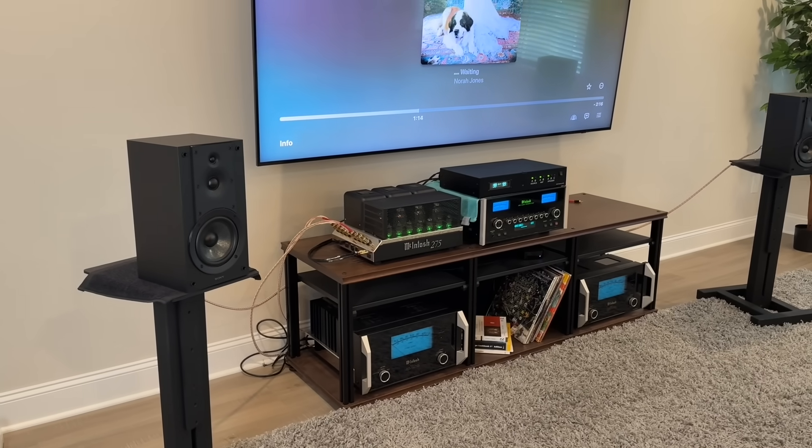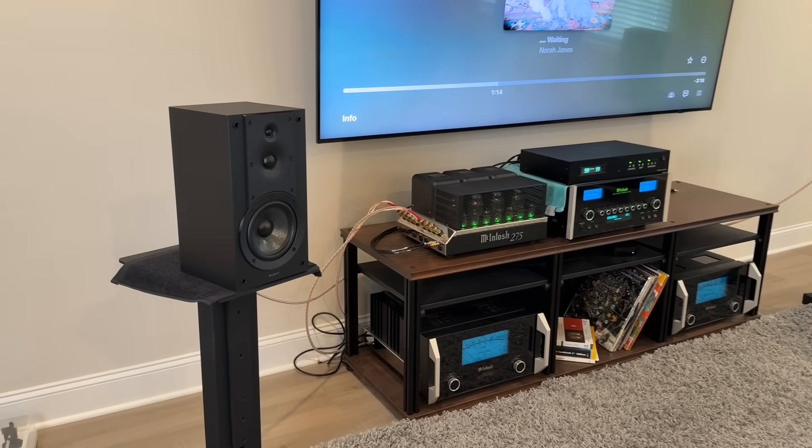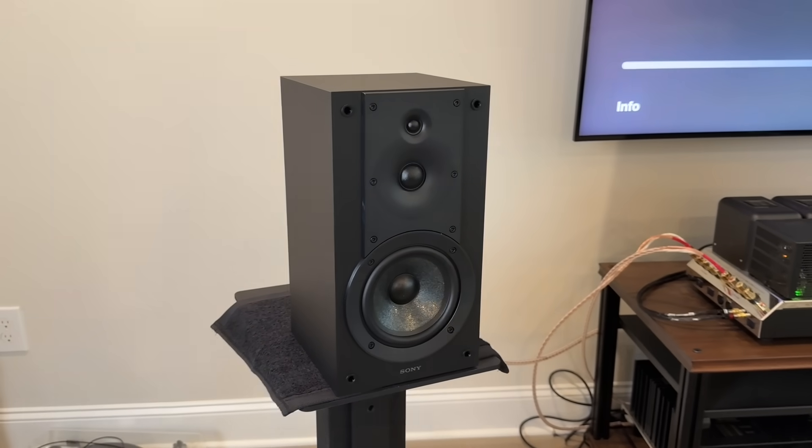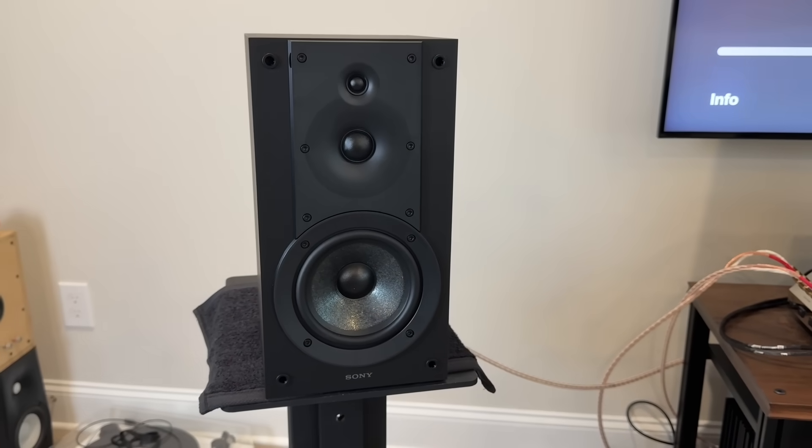Today I'm going to talk about the Sony SS-CS5 version 2. These just came out within like the last month or so. In my opinion, they are a nice upgrade from the previous version.